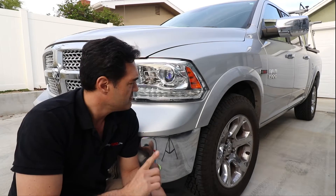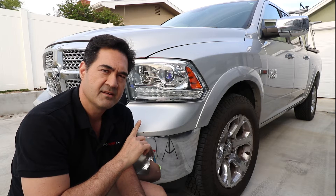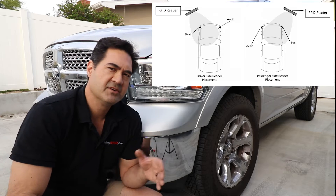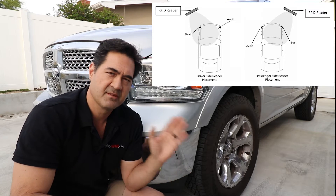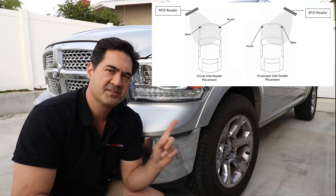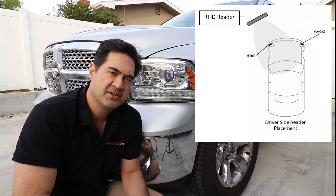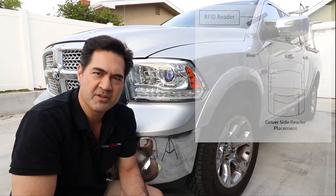Take a look at where the RFID tag reader is mounted in the roadway. If the RFID reader is on the driver's side — meaning when you drive up to the gate it's on the left — then you want to mount the tag on the same side as the RFID reader. In this case we're going to assume that the reader is on the left side, so we're going to mount it on the driver's side headlamp so that they're meeting together.